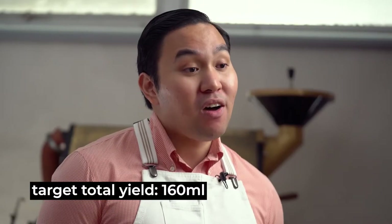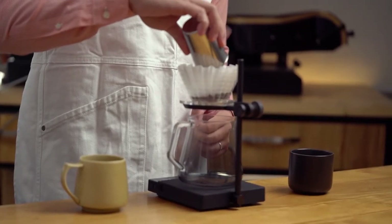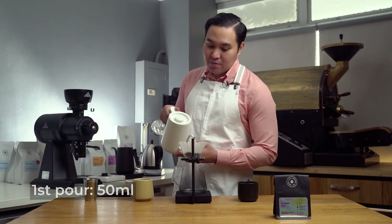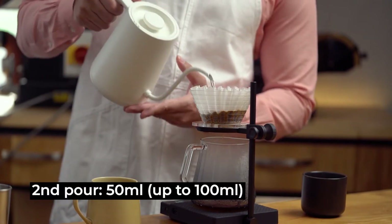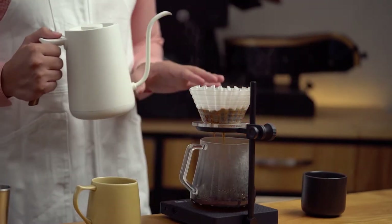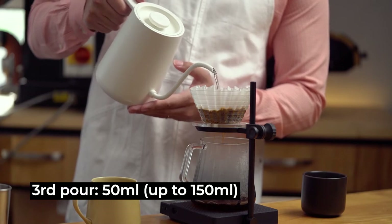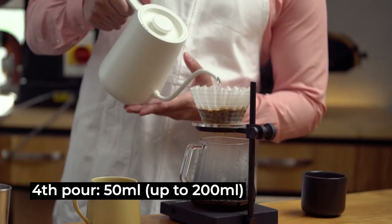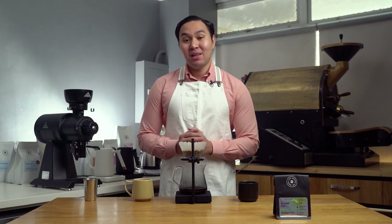My target total yield of extracted coffee is 160 ml. Let's start brewing. I will be doing four equal parts of 50 ml pours. First, let's saturate the coffee bed evenly as fast as we can. Then on the 25th second, let's pour again our next 50 ml — we'll just do circle pours. Let's wait for 45 seconds to pour again our next 50 ml. We're doing a center pour up until 150 ml. At 1 minute and 10 seconds, we'll do a circle pour, and that's 200 ml. We'll wait for the output to reach 160 ml and then cut the brew. We've reached 160 ml at exactly 1 minute and 50 seconds.